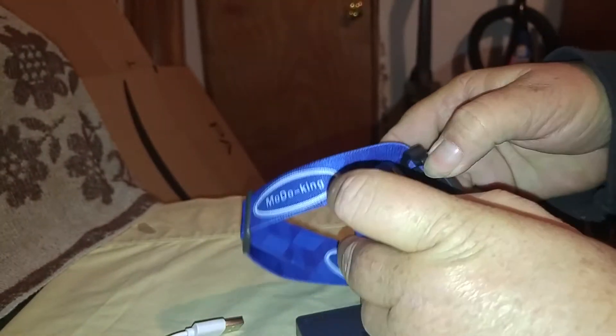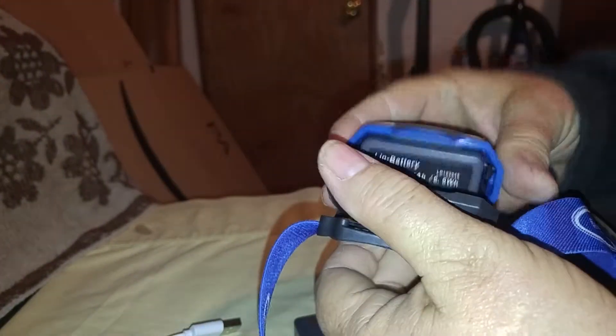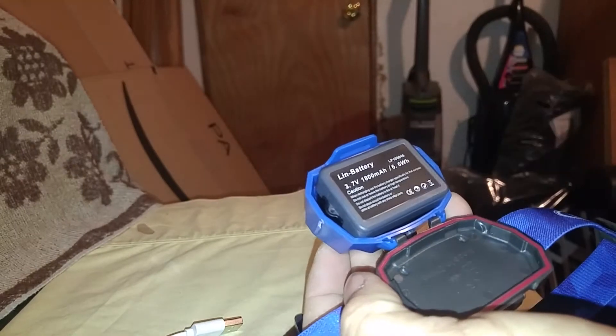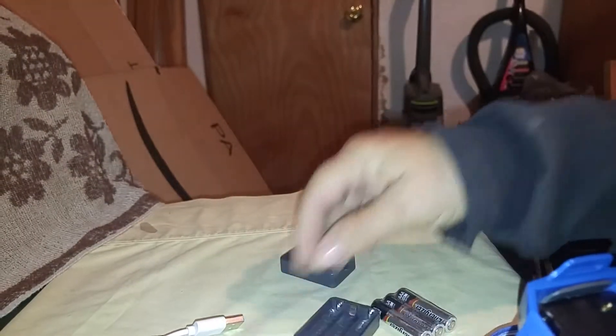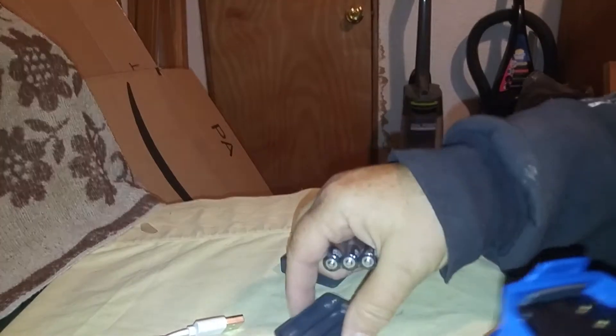Your batteries go in here. It did come with batteries. It came with a rechargeable battery, which was really nice, or if you don't want to use the rechargeable battery, it also came with these.